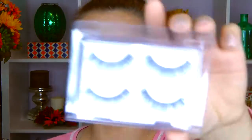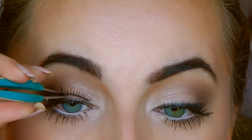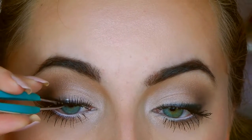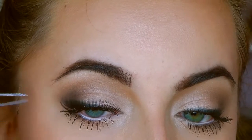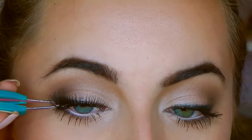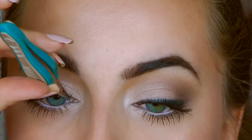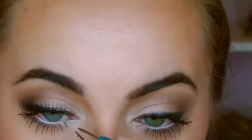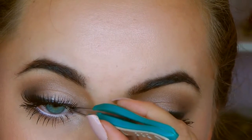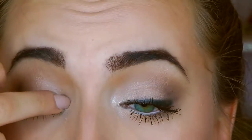Ardell makes some really nice false lashes — the 105s — and this is one I really like. I'm going to put this on the center of my eye, like that. Then I'm going to take the edge part and put it down, stick down that piece, and then take the inner part and adjust it how I like it. Normally I don't like it the first time, so I adjust it about 1,700 times, and then I just press it down.